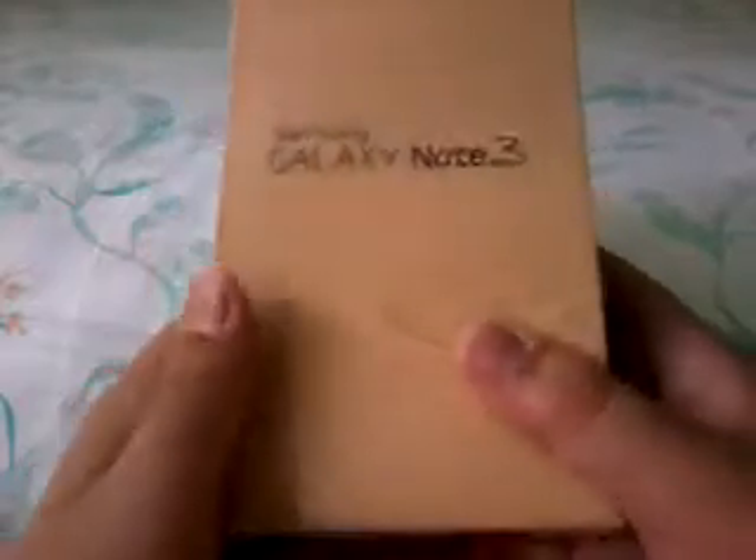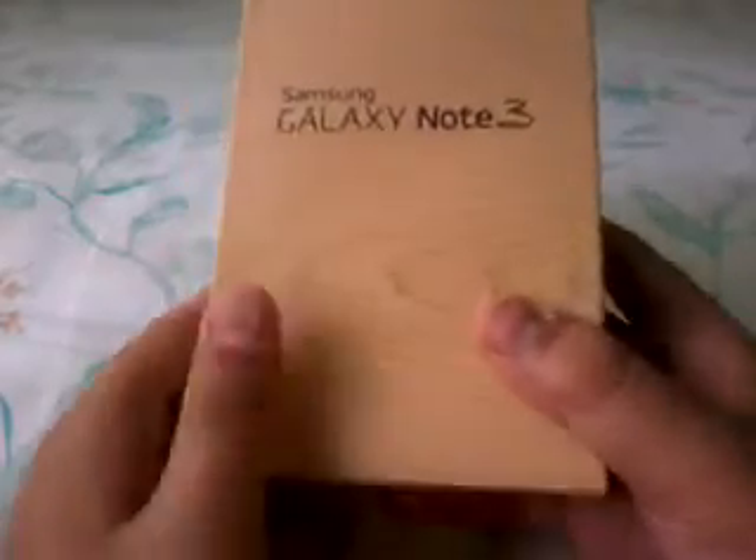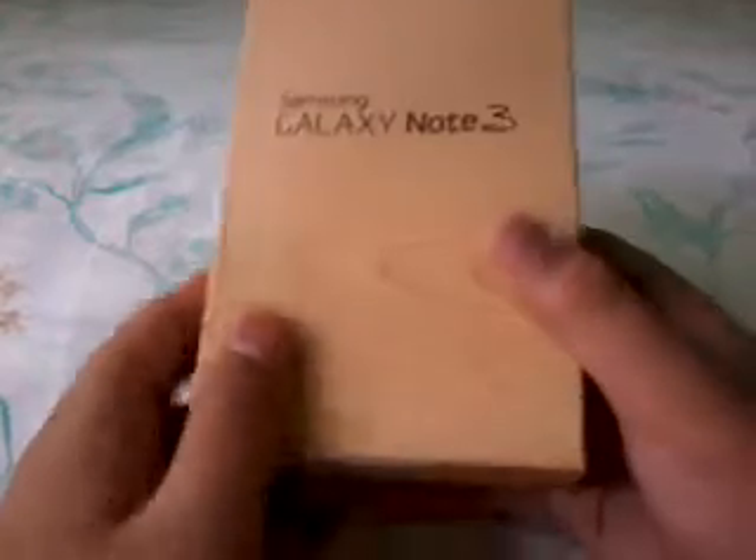What's up guys, so today we'll be doing an unboxing video of the Samsung Galaxy Note 3. This phone is the newest flagship device from Samsung, and I'm going to unbox it for you.